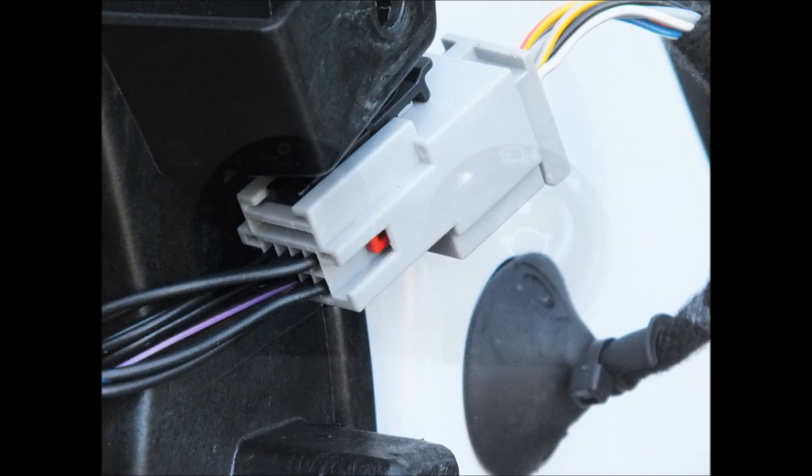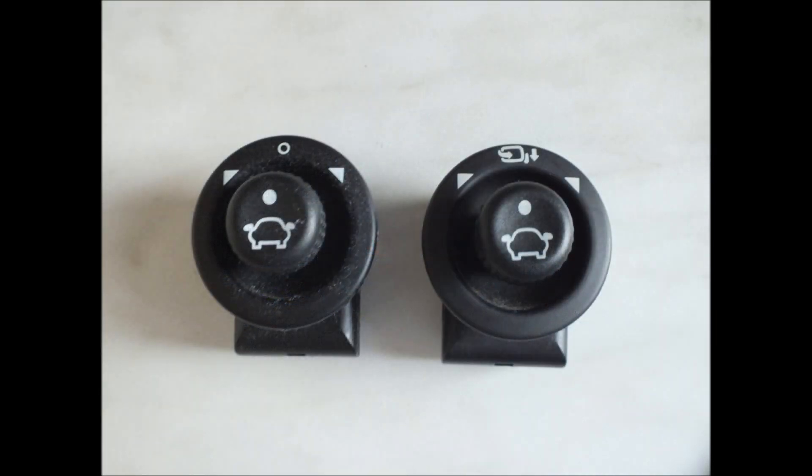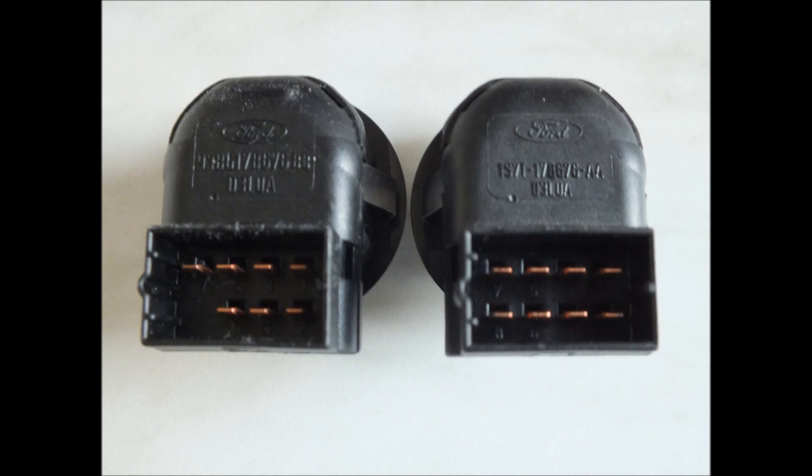As well as the power fold mirrors, you'll also need to purchase the driver's door switch, which is used for adjusting the glass and moving the mirrors in and out. These are available on eBay around £15, and they are used in other Ford models such as the Mondeo and Focus. The one on the left will be your standard switch, and the one on the right is for the power fold mirrors. An easy way to check is that it has the little folding mirror symbol in the top centre. Also looking at the back, the power fold one will have eight contacts, whereas the standard one will only have seven.